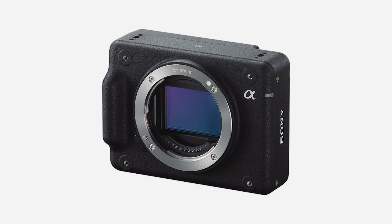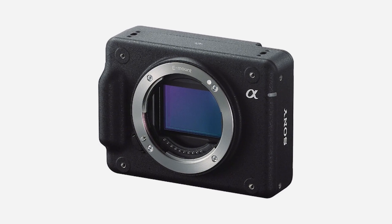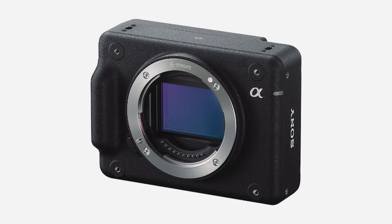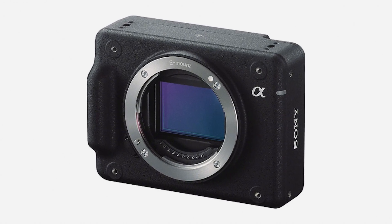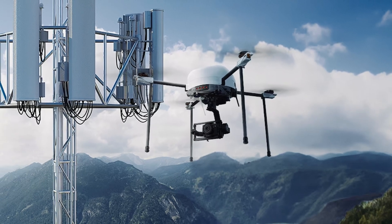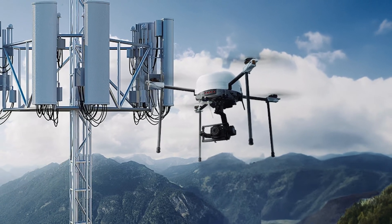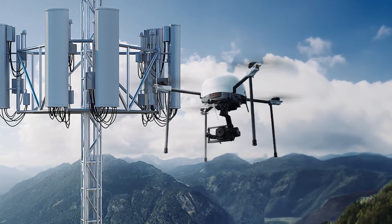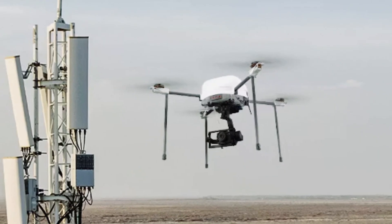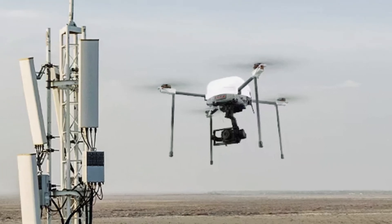This is an absolutely unique camera that I think is going to be really interesting to see. Reportedly, it also weighs only 8.6 ounces — very light — and that's going to be important when it comes to this camera's designed main use case. Sony claims that this camera was designed for industrial use, with a heavy assertion that people are going to be using it in drone photography, and I can certainly see that application.